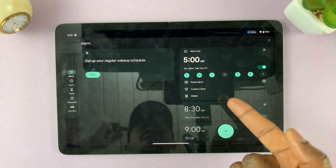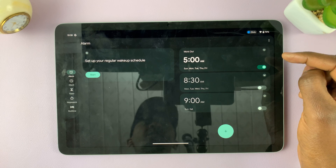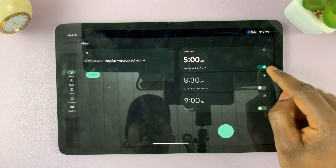I can also delete this alarm any time I no longer want it — I can tap on Delete and it's going to delete the alarm. But for now, that's how to set the alarm.